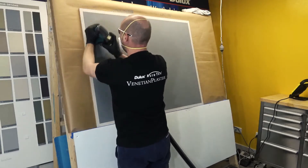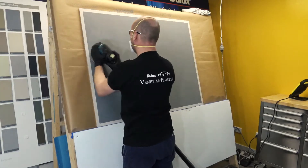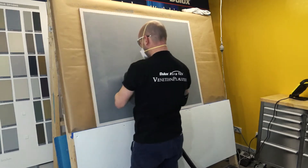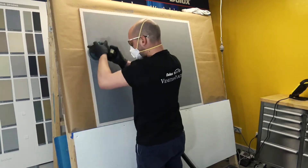Between the first and second coats, the surface should be given a light sand to remove any high points in the pattern. Sanding should be done with 180 to 320 grit sandpaper. Too heavy sanding will start to remove some of your pattern, and using coarse sandpaper may scratch the surface.